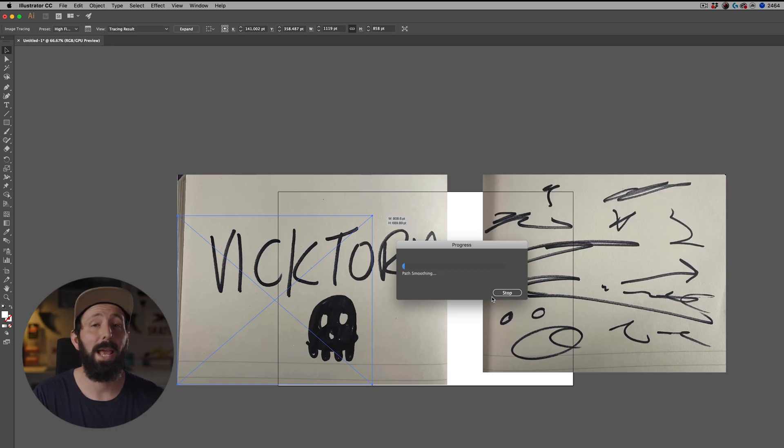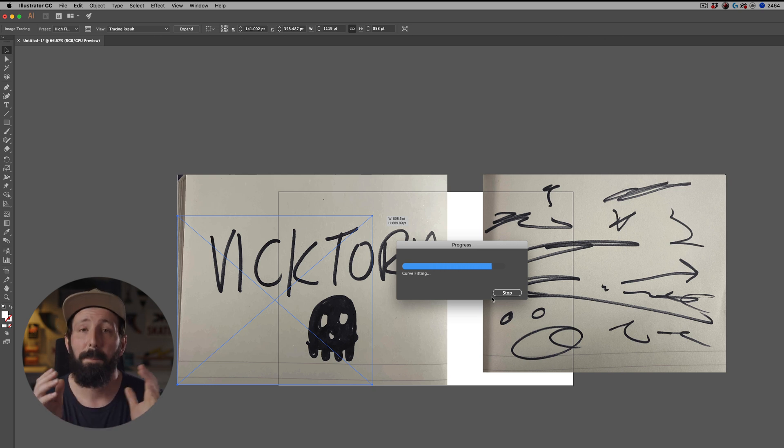Every project is different. When I hit High Fidelity Photo, this is all vector now — 100% vector. You can see it takes a long time to move because there's so much information. But if you want the most detail possible, a first step would be to take this image into Photoshop to clean it up so it's perfectly white and black with a lot of contrast. Here we still have some of the yellows and tones from the paper. But we're bypassing that to show you how quick and easy this can be for simple shapes.